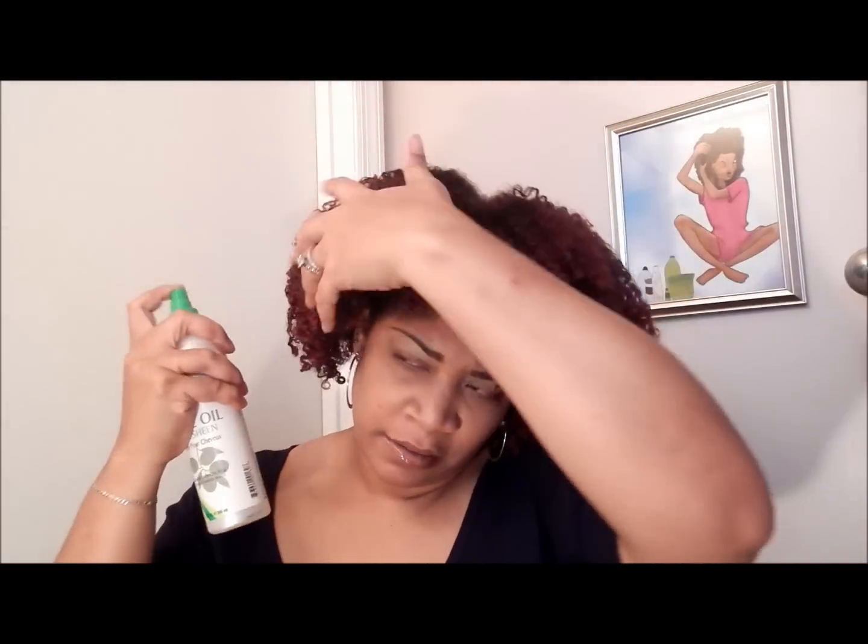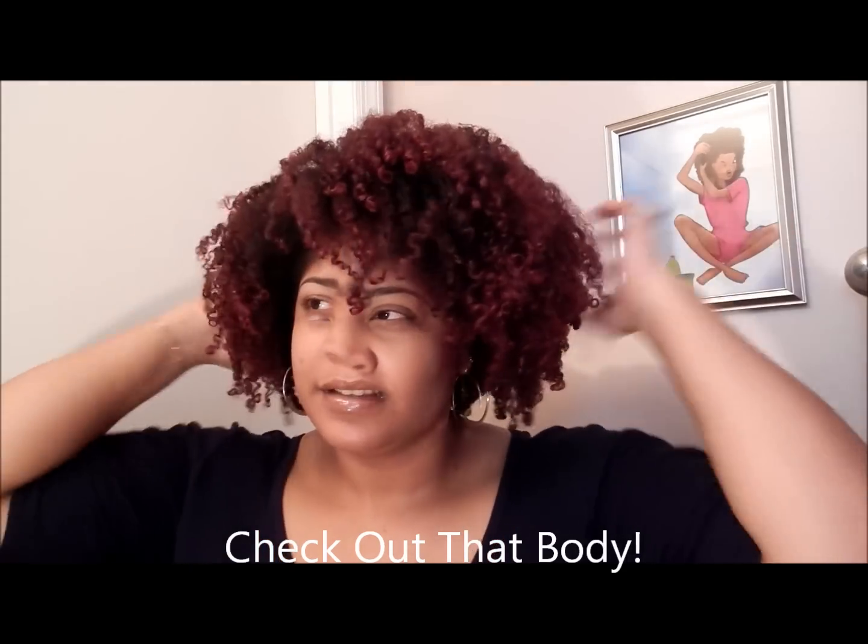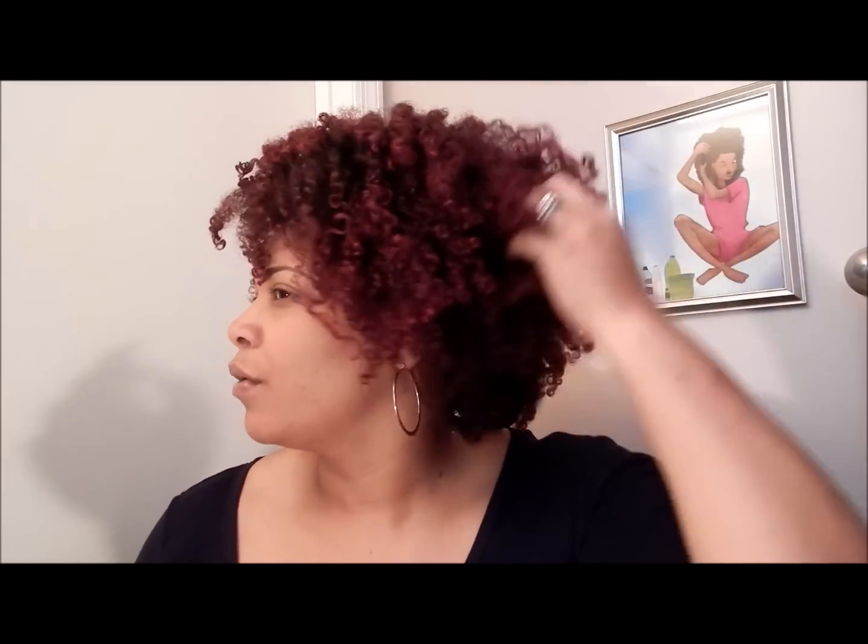I just shake it up and lightly mist my hair. That's all I need — I'm just going to shake it out and fluff it. Another reason I like just putting the bonnet on is that I can keep my curls intact. When I pineapple it, I have to manipulate it a little bit too much, and that causes a lot of frizz.